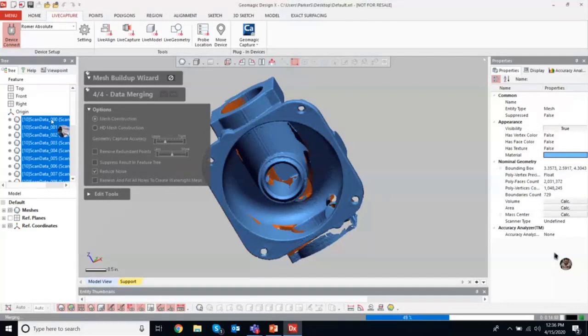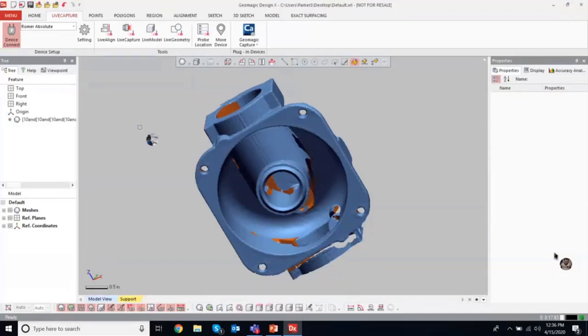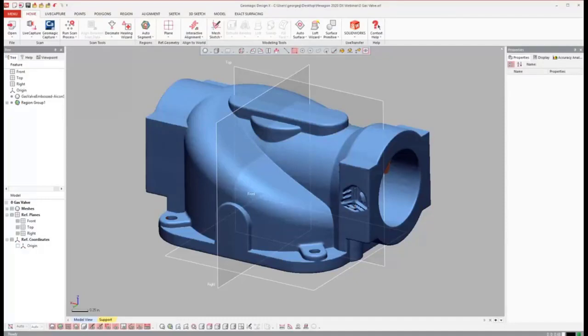All of this can be automated, including the rough alignment with three pick points — we can do a global best fit move instead. We can talk about scan data processing in more detail or do a deeper technical dive if your teams want to see that. That's basically the collection and processing of data using the Mesh Buildup Wizard down to a single mesh. I'll go ahead and let Greg take over now — I'll put myself on mute and stop sharing my screen.